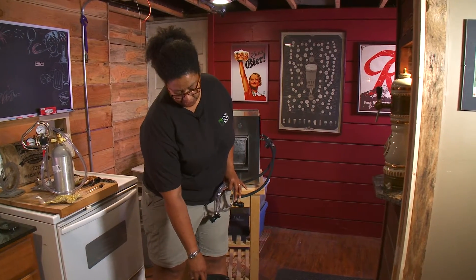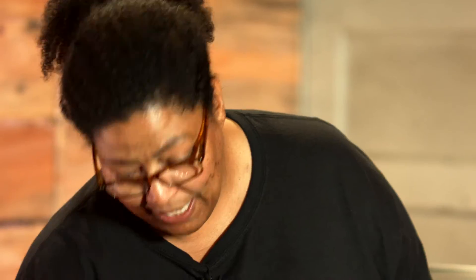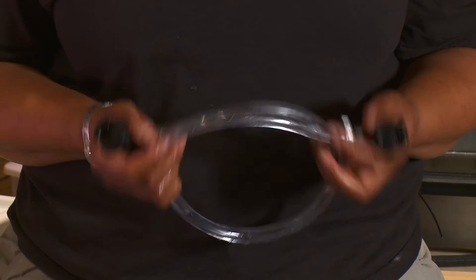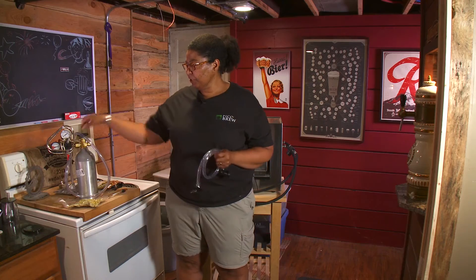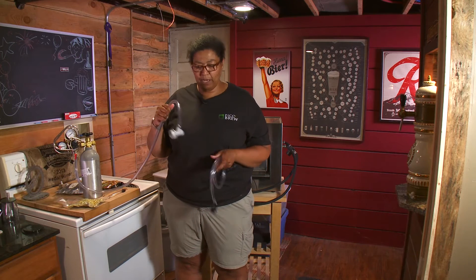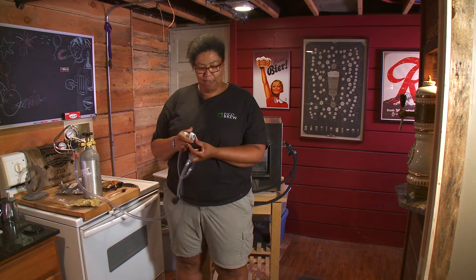Your serving keg should be cleaned and sanitized, and it also has a lid on it. For this next step, you'll need your transfer tubing that has two beverage connectors on it. You'll also need your CO2 tank, which should have a length of tubing on it and a gas adapter.